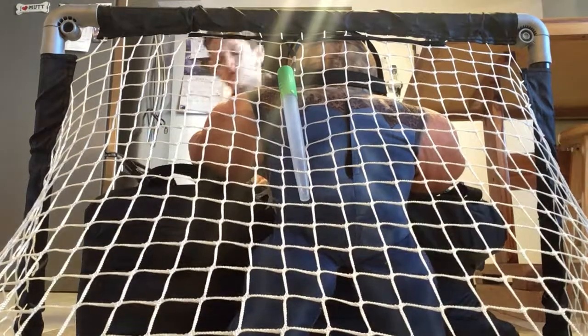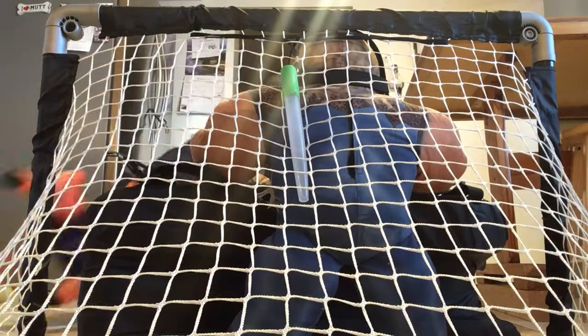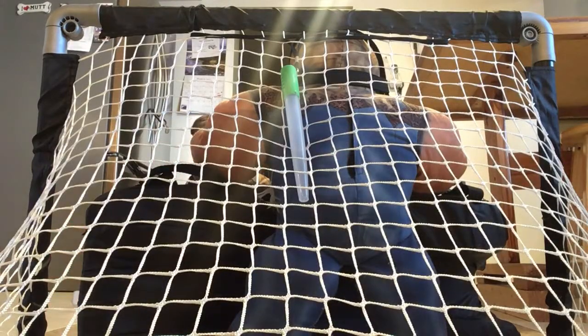Slap shot. Go! Go! Go! Now go! Boom! Now go! Boom! Boom! Boom!